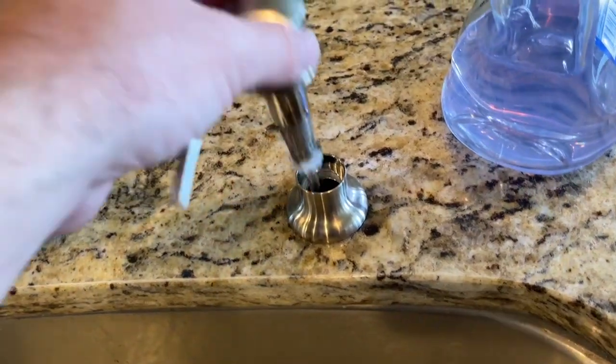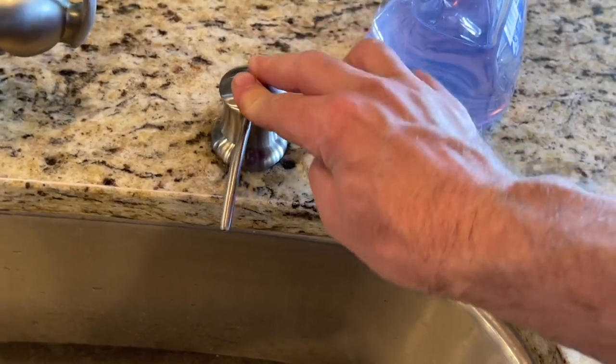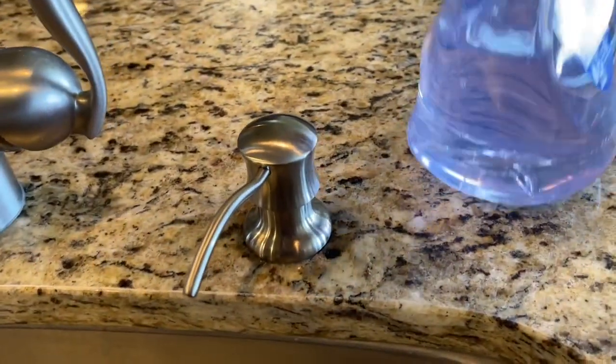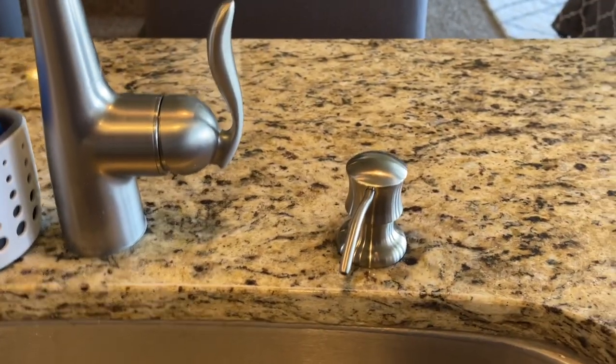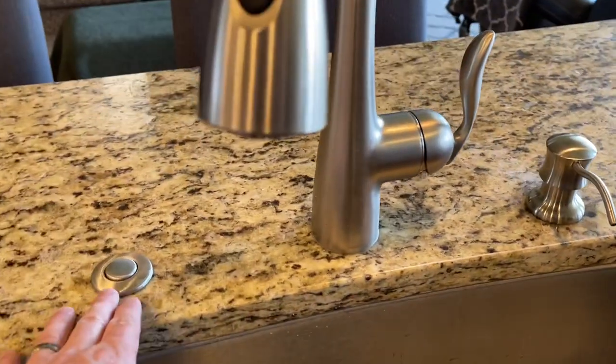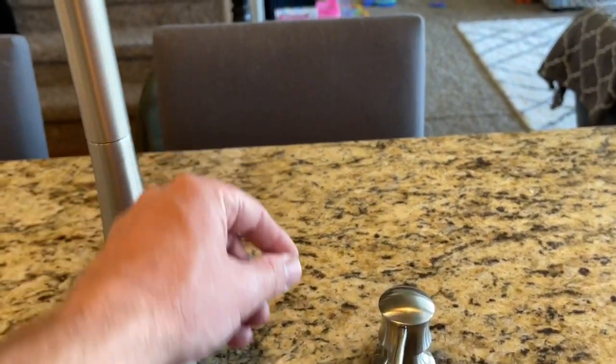With our straw connected to the plunger, we're just going to put it in here and give it a few pumps, and we're good to go. So that's how easy it is to install. And just remember, if you're doing this as a new project, to make sure you have that proper spacing between the buttons and everything so that the handle won't come and hit the soap dispenser.